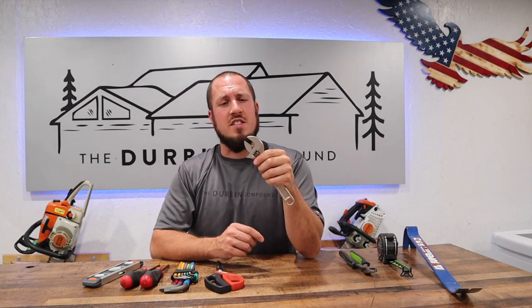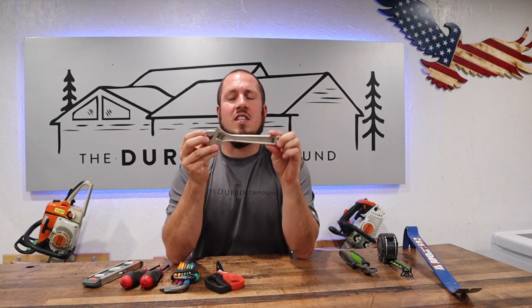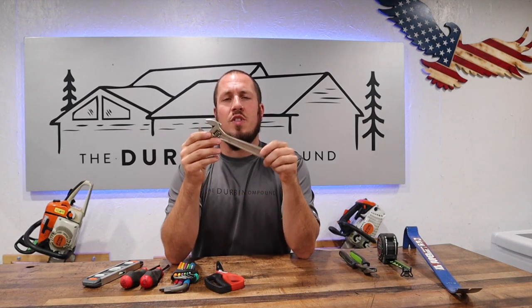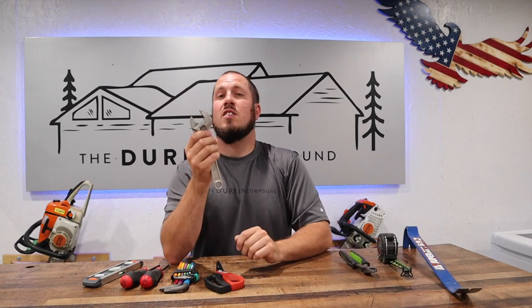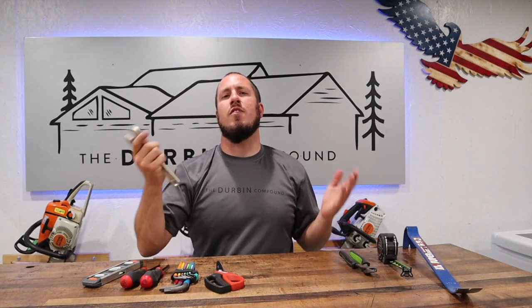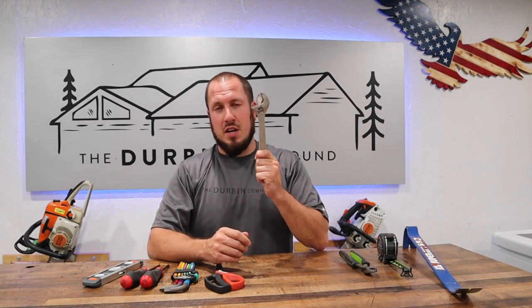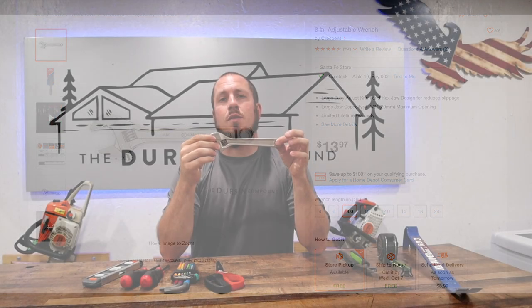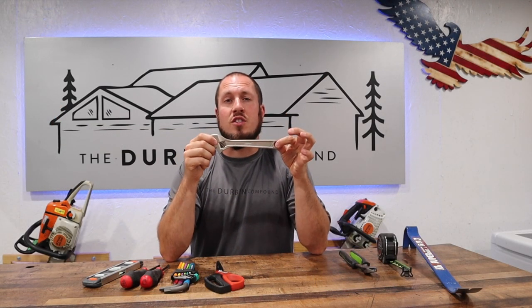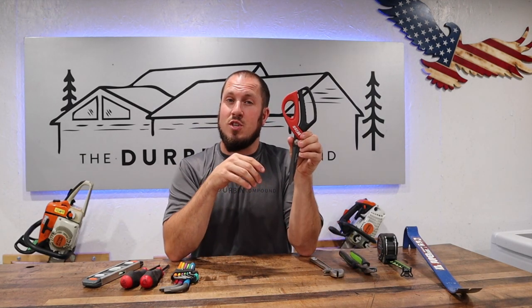Next up, something that needs to be in everybody's toolbox is an adjustable wrench. A nice 8-inch adjustable wrench is where it's at — this will get you into most places and adjust out to just about anything you're trying to do. If you need more than an 8-inch, they make them in various lengths, all the way up to — they probably even make a 48-inch version. This thing will run you about $14. I recommend the Crescent brand — Crescent made the crescent wrench in the first place, so stick with the originators.